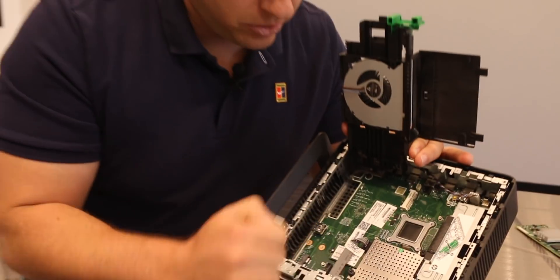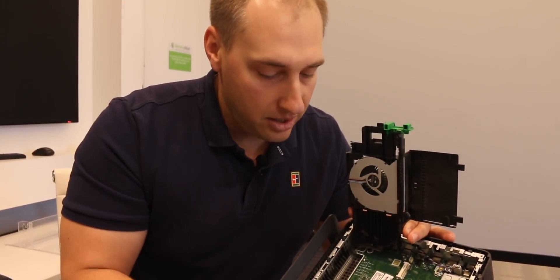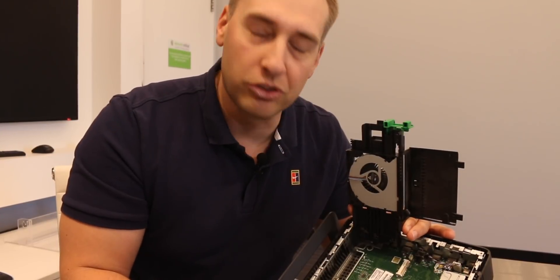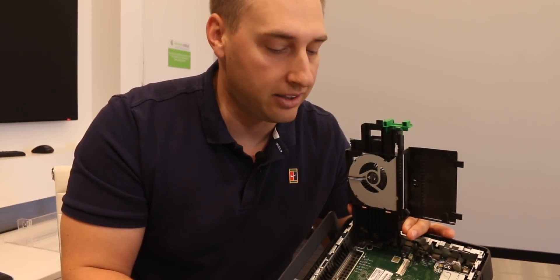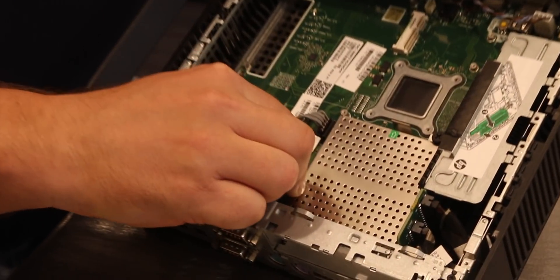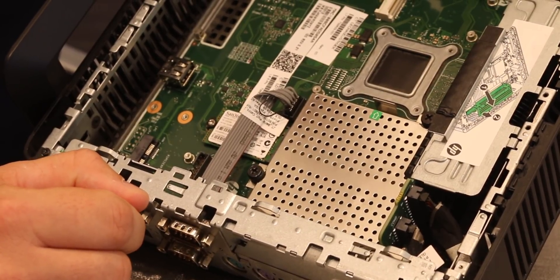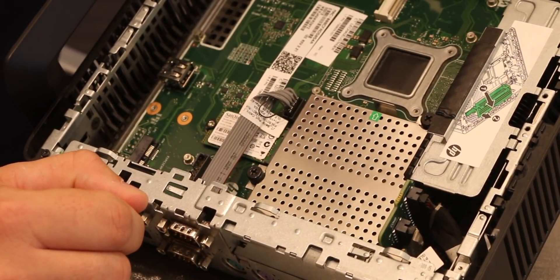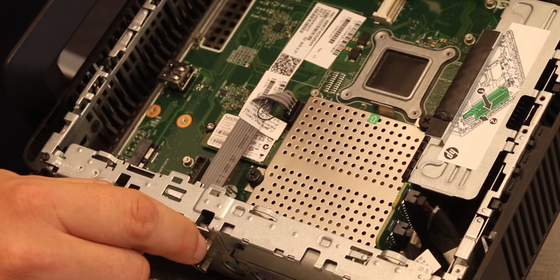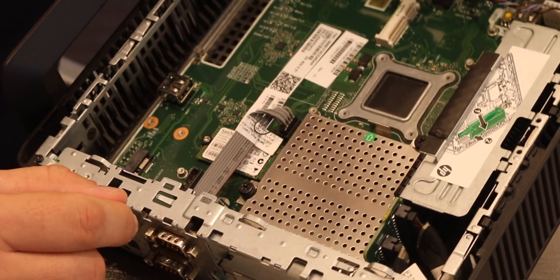You'll see the M.2 slot — this has a SanDisk 16 gig SSD. There's also a PCIe x1 slot, which you could use for something like a Wi-Fi NIC. Underneath, you can unscrew these and there are two SODIMM slots, so you can use DDR3 SODIMM memory to expand the memory footprint. The T620 Plus is single channel, so you really only need one DIMM — and there's a four gig DIMM under there.